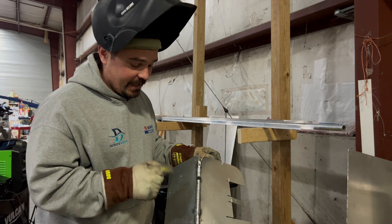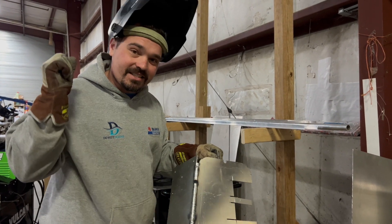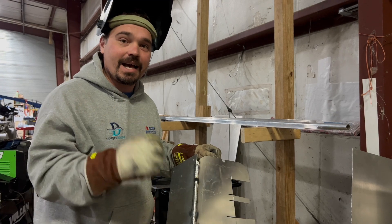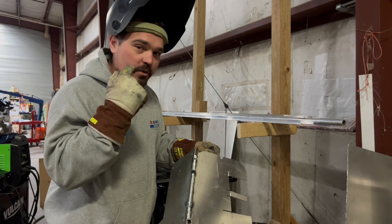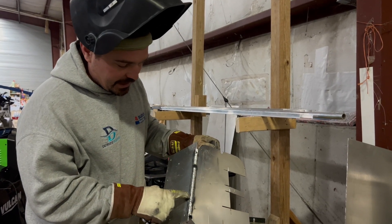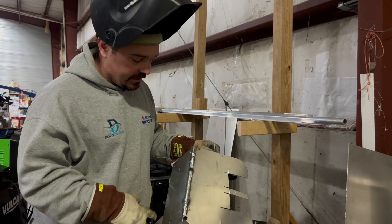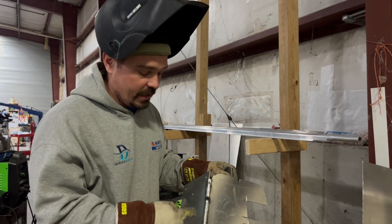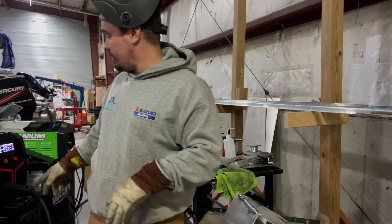Versus my spool gun — there's no way I could do that. With standard MIG the heat just keeps building: hot, hotter, hotter. With that pulse — that on-off — you can hear it just a little bit, but it gives me the chance to lay my weld on there without just blasting through, especially in a tricky joint like an outside corner.